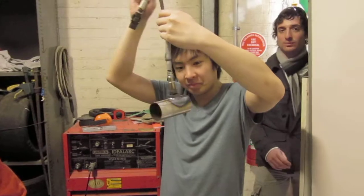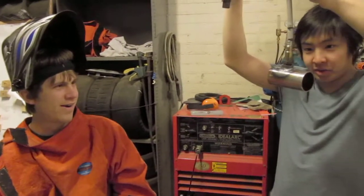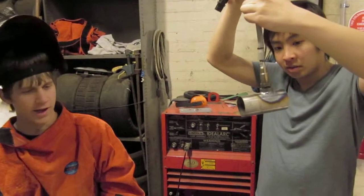Looks good. Yep, you see — big gap, no problem. Yeah, that's actually a really good one. Looks good. Okay, next.